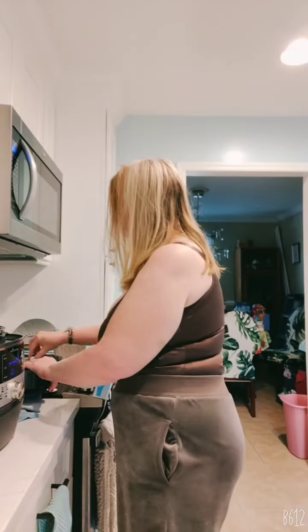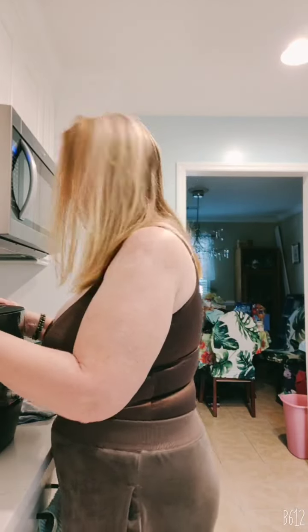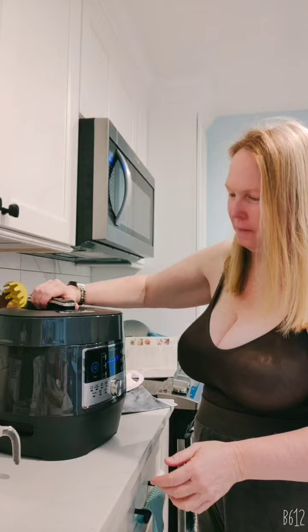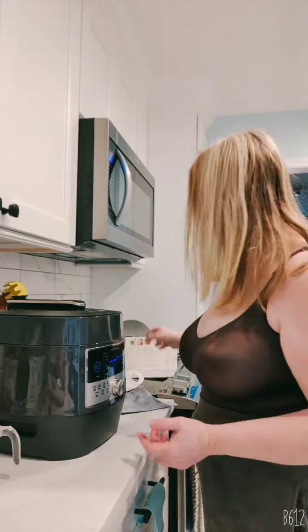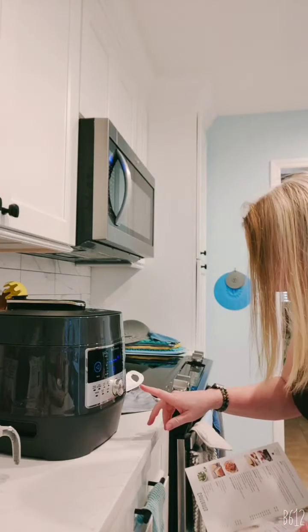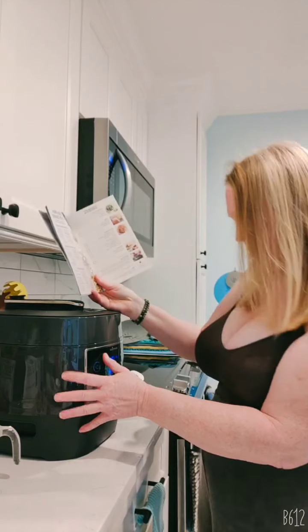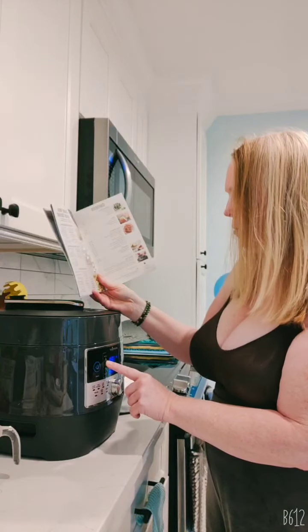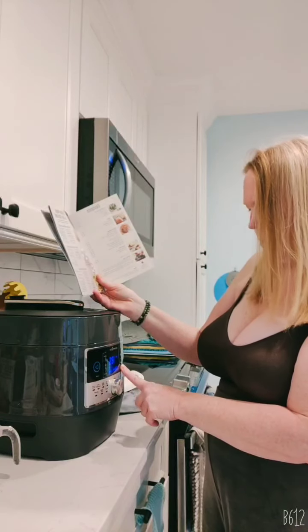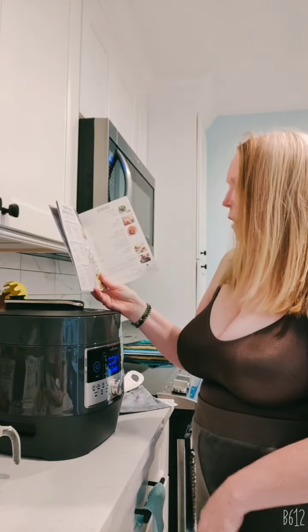Hang on. Then what's next — lock the lid. First time, don't judge — it took me a while. Got it locked. Now I gotta figure out the next direction. We're gonna press the custom button up here. Press the time button, use the next button, and I'm moving it down to 12 minutes. Press start.